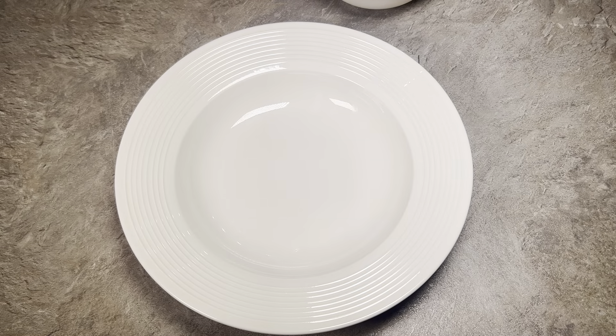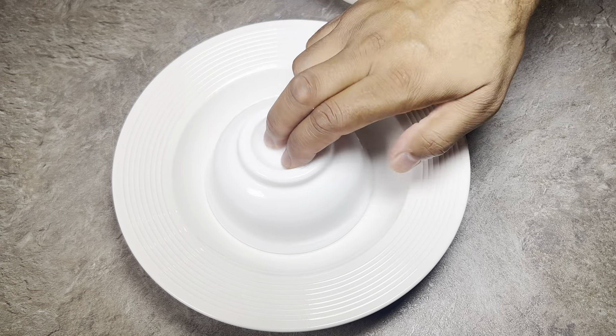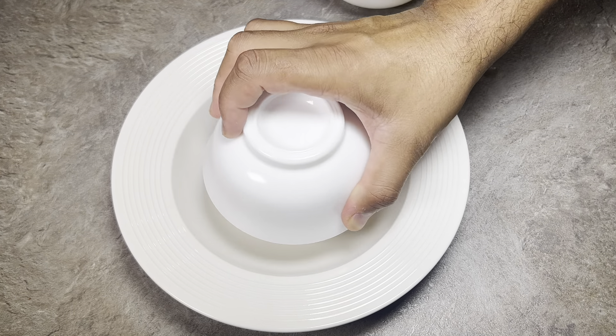So the sticky rice is ready and the coconut milk is ready. I like to put it in a small bowl and just sort of tilt it upside down. Hopefully it should come out — it's sticky rice. And there we go!